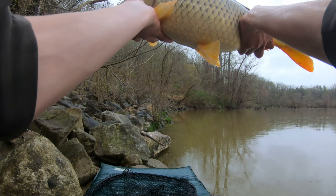All right, here we go on the release with the first carp of the year. Oh, he's missing an eye — is he really? No, his eye was just down. All right, I'm going to release the first carp of the year right here. There she goes.